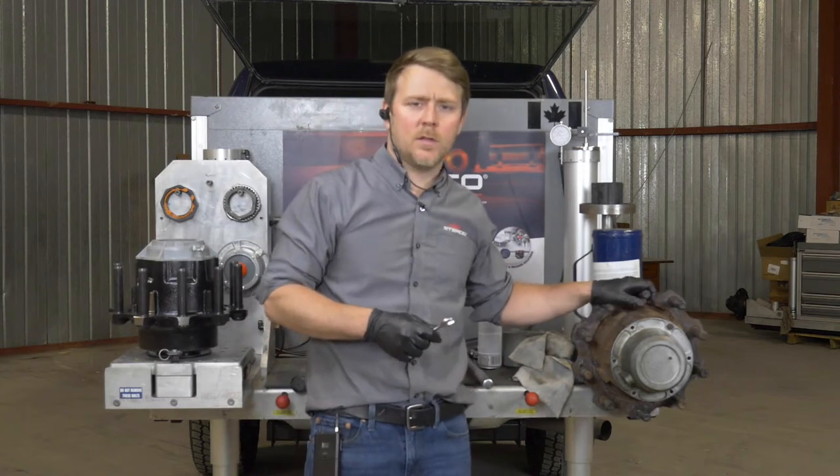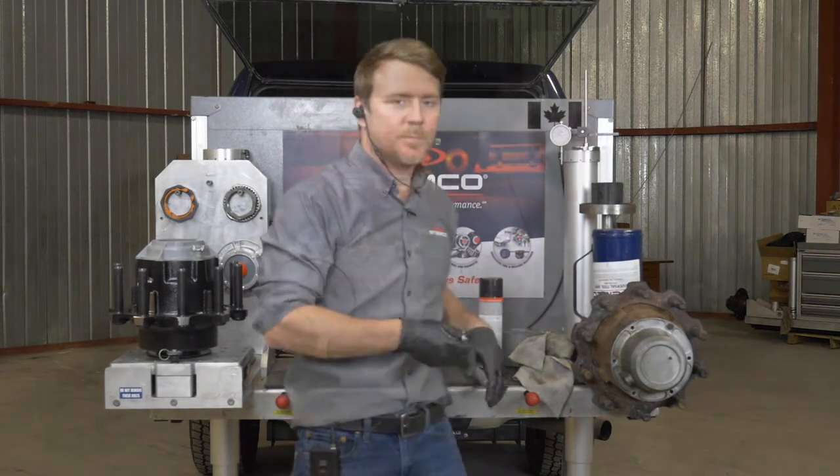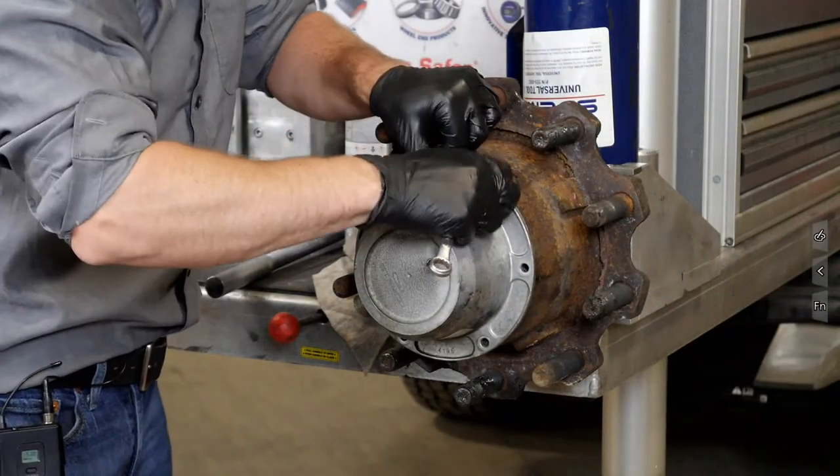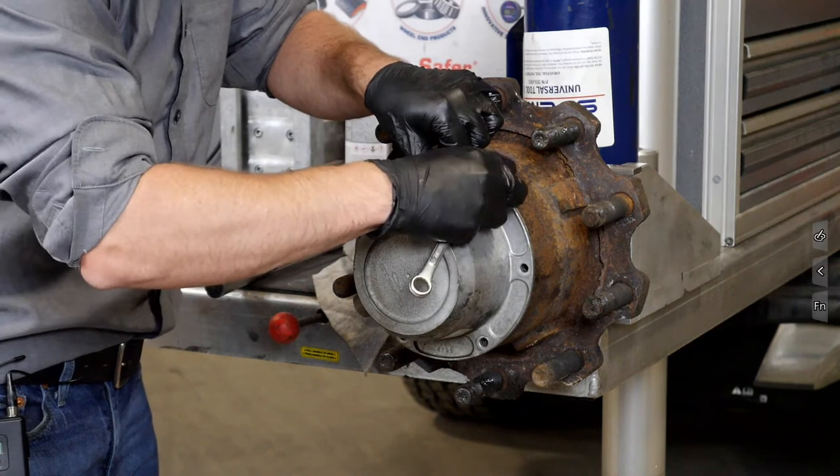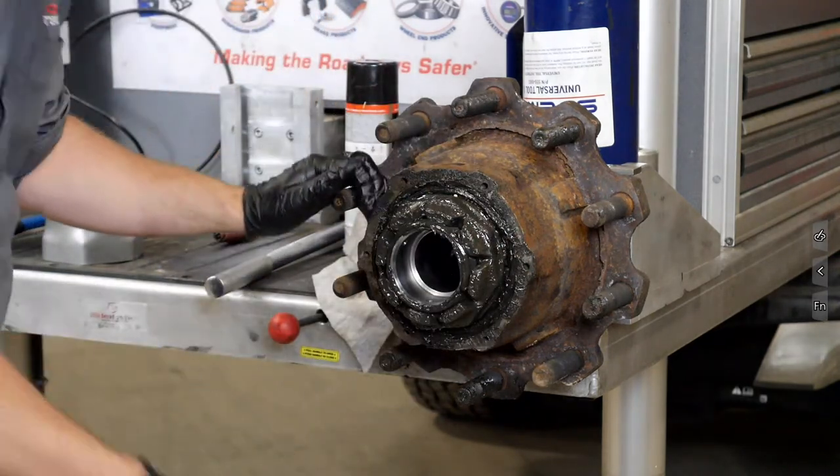We're going to start by removing the old hub assembly and taking everything apart. We'll remove the old hubcap — we're not going to use it again, so we'll remove it and discard it.